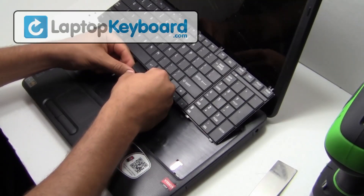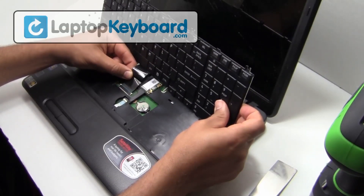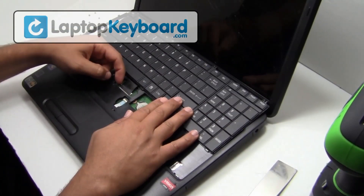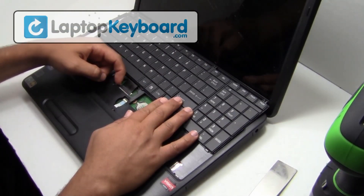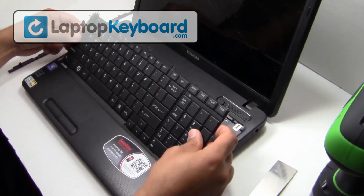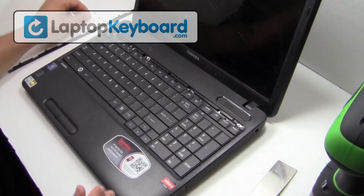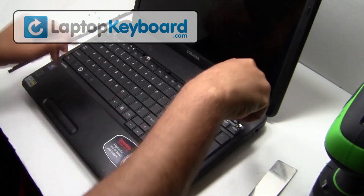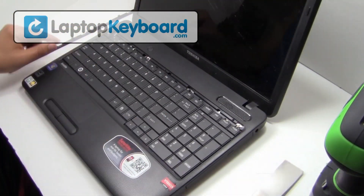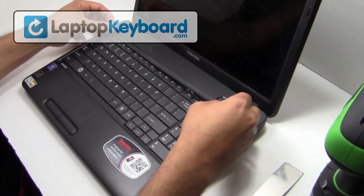We will now install your new replacement keyboard. Snap the plastic cover back in place.